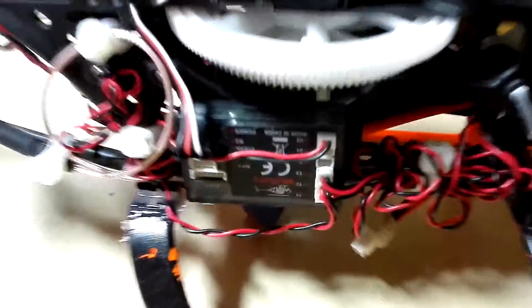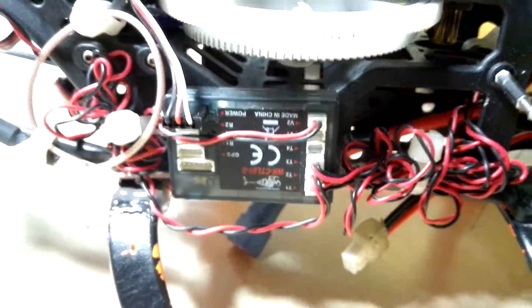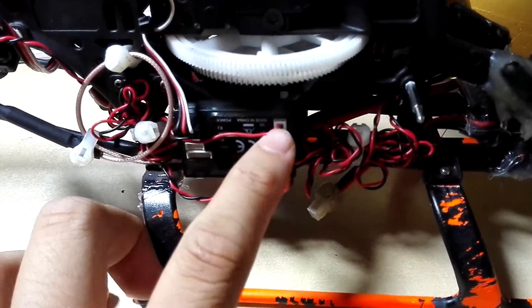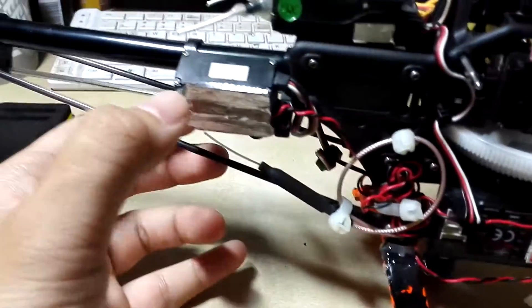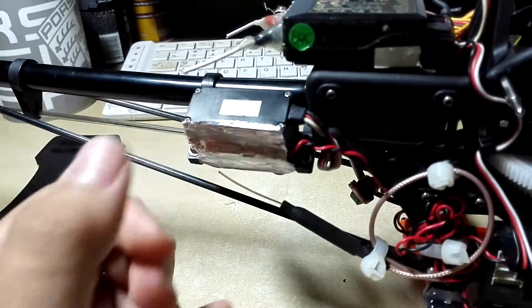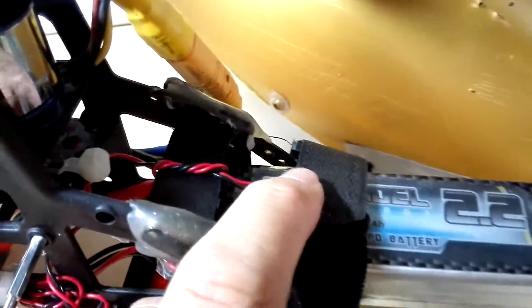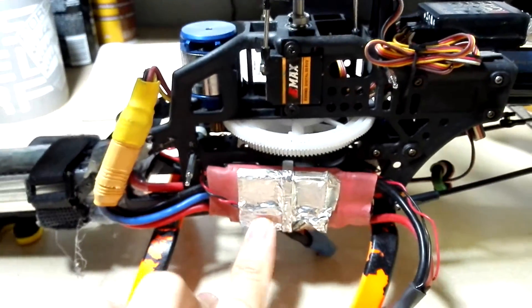Also if you notice, there is this module here — this is actually the Walkera telemetry module. I'm not even sure if you can even get it now; this one was also donated to me. I've wired up a few connectors: one goes to the battery, one goes to the ESC, and one here at the tail ESC because the tail ESC gets stupidly hot sometimes. Just to make sure that the ESC doesn't die on me in case it overheats.